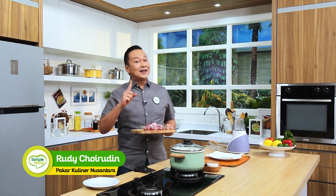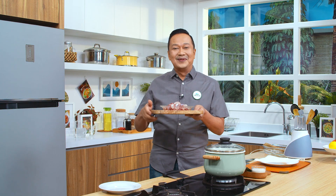Hai sahabat, kita jumpa kembali di channel YouTube saya yaitu Simple Rudy TV. Masak apapun jadi gampang. Saya sudah bawakan bahan ya. Ini adalah ampela. Ampela ini saya akan masak satu masakan yang sangat legit, harum dan gurih ya sahabat. Nah sekarang hari ini saya akan membuat yaitu sate ampela gurih legit.